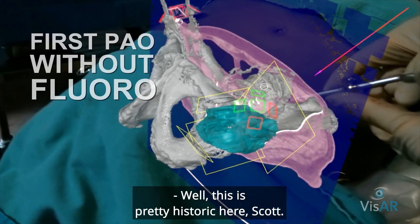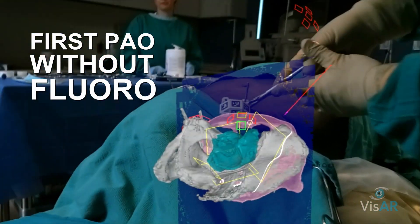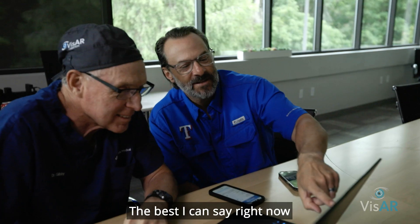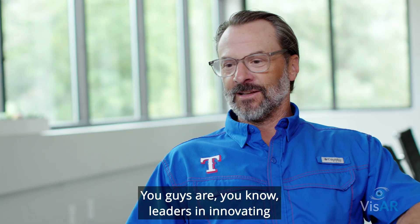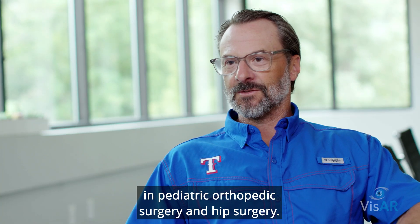This is pretty historic, Scott — this is like the first, you know. The best I can say right now is that it's exciting and promising. You guys are leaders in innovating and we can put that to use in pediatric orthopedic surgery and hip surgery. That's right.